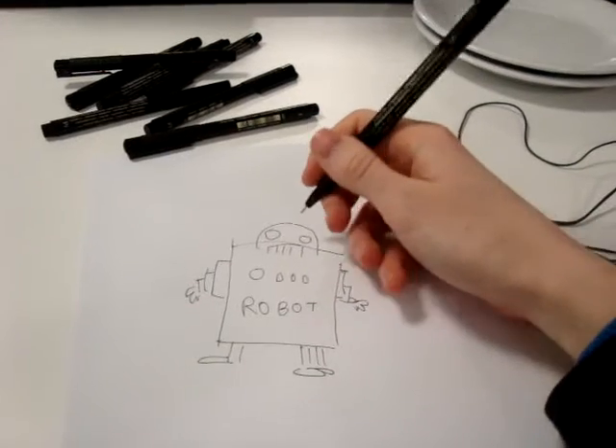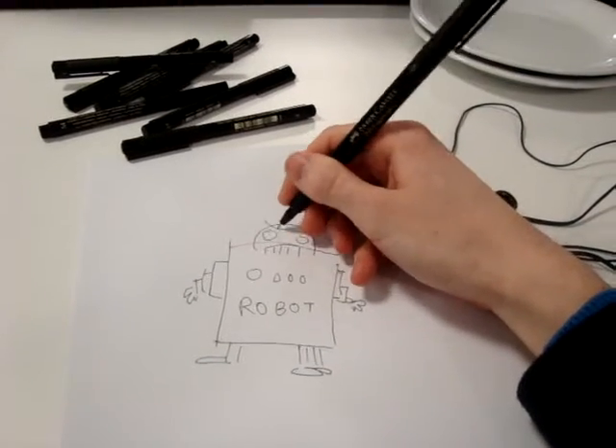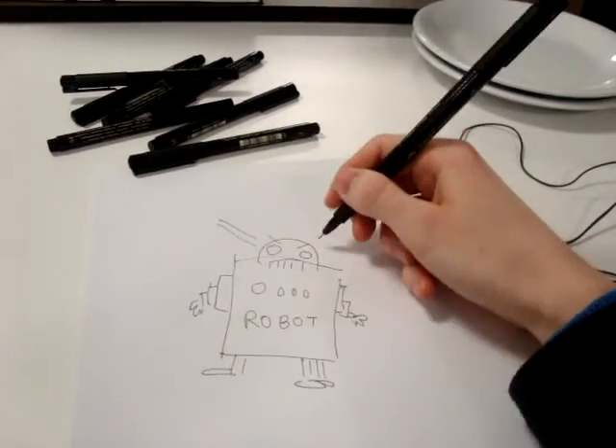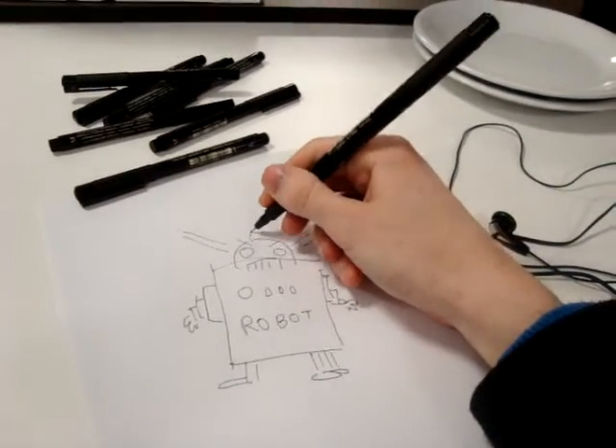And the final touch, if you feel like it, is angry eyes, maybe lasers, and a hat.